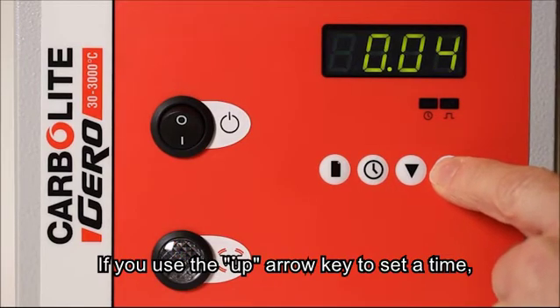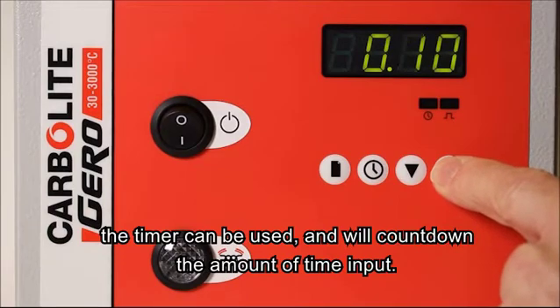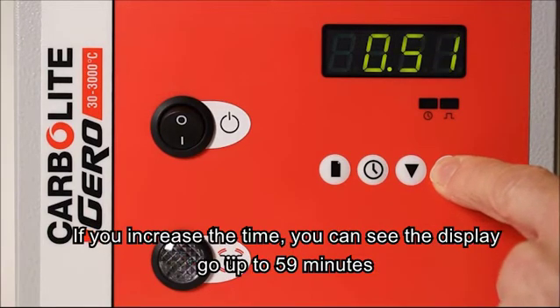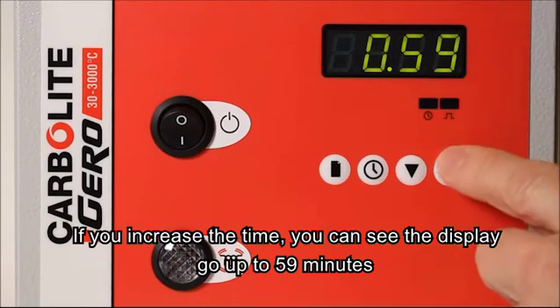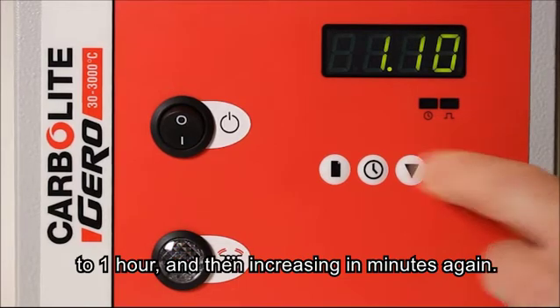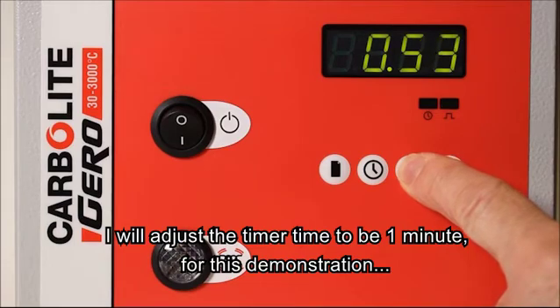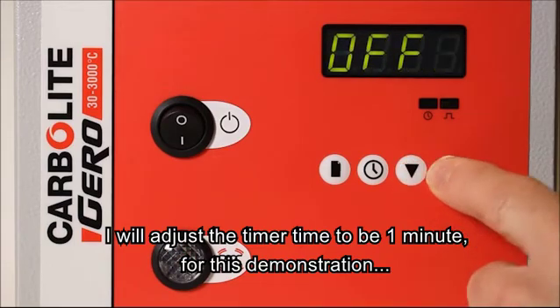If we use the up arrow key to set a time, the timer can be used and will count down that amount of time. If we increase the time, you'll see it goes from 59 minutes to 1 hour and then in minutes again, so 1 hour 10 minutes. I will adjust the timer time to be 1 minute for this demonstration.